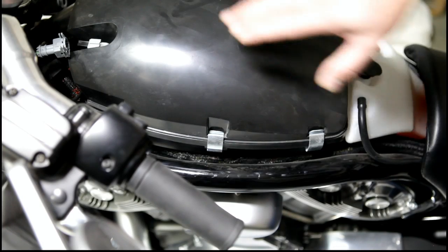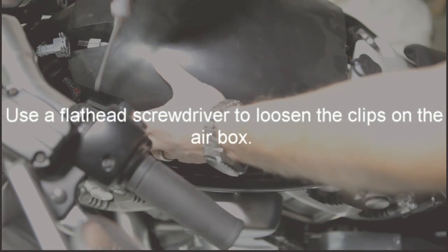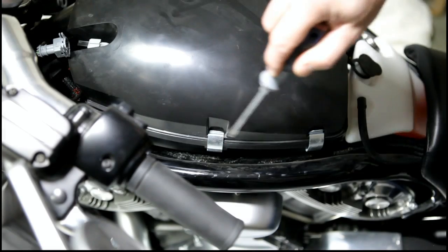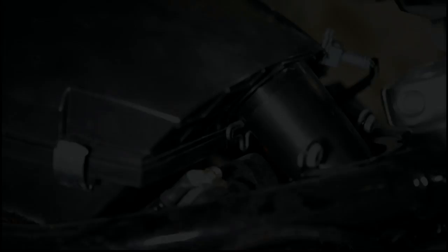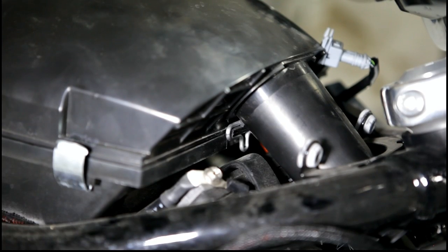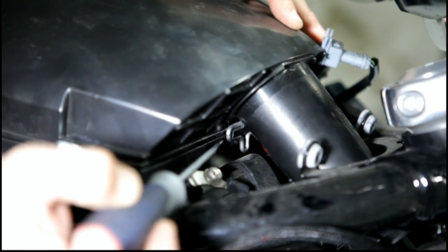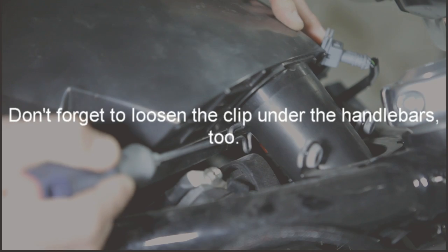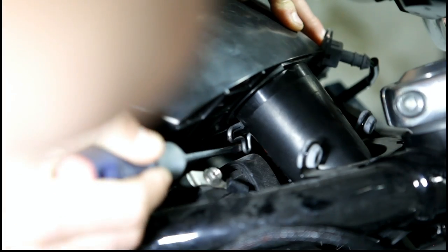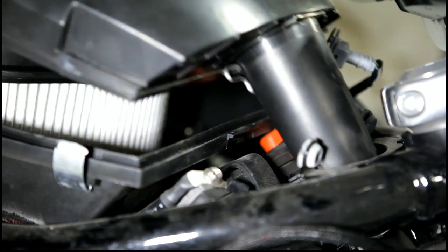Next we're going to remove the airbox cover. Just take a flathead screwdriver and pop off these six clamps — three on each side and one on the back. Don't forget there's also one clamp on the front right underneath here. You can just use a screwdriver and pop that open, and then your airbox should lift out.